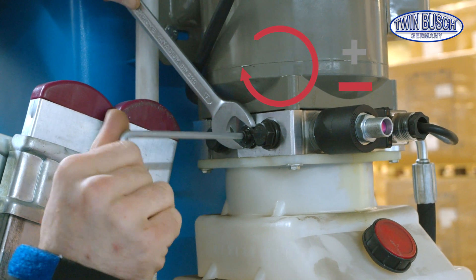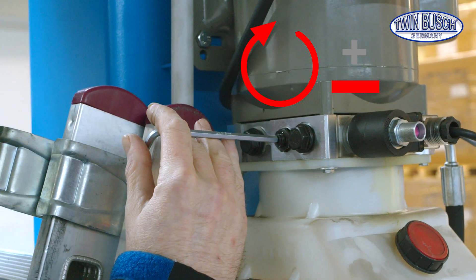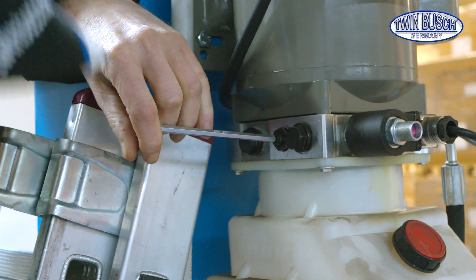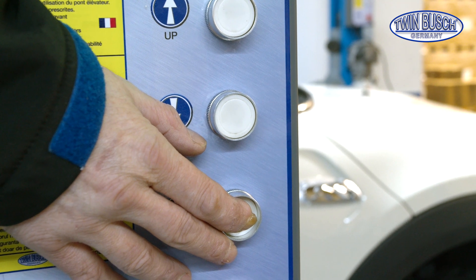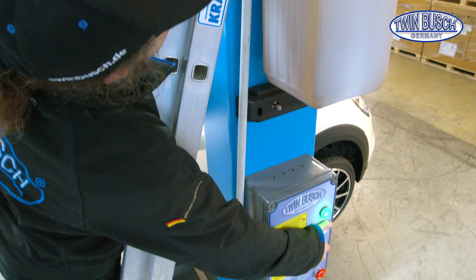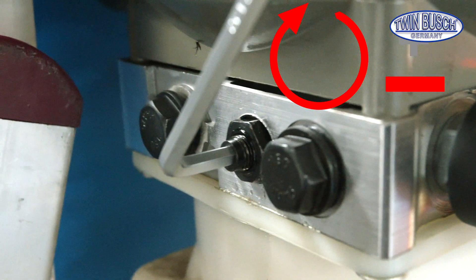My tip: tighten the screw completely first. You'll need a second colleague, or you have to be somewhat flexible. With the screw completely tightened, the car won't descend for the time being. Only when the screw is loosened will the lift start going down.